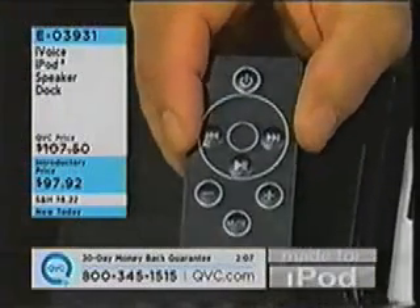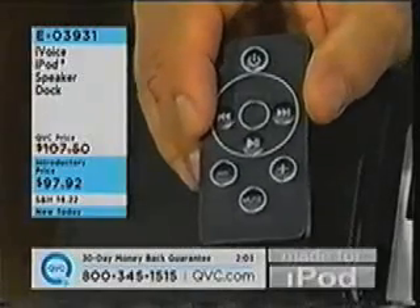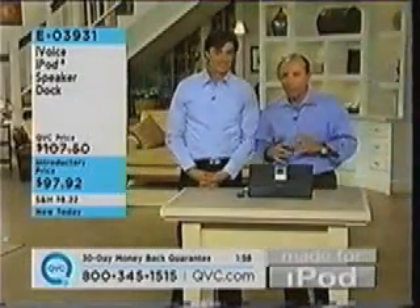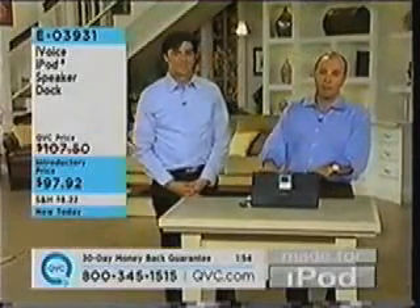Do you have someone on your list who has an iPod? Maybe you're looking for a birthday present, or you're just wanting a way to enjoy your iPod without having to put the earbuds on and without having to charge it up through your computer. This is the way to go, E03931.